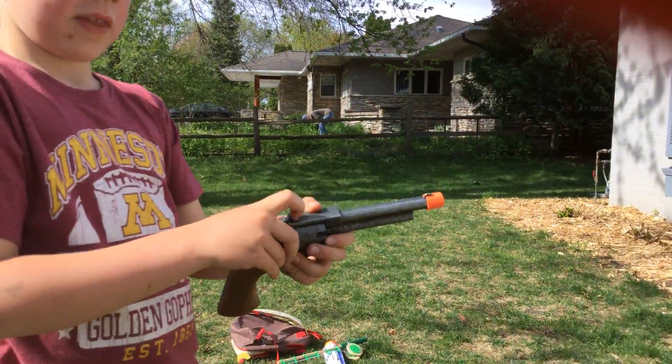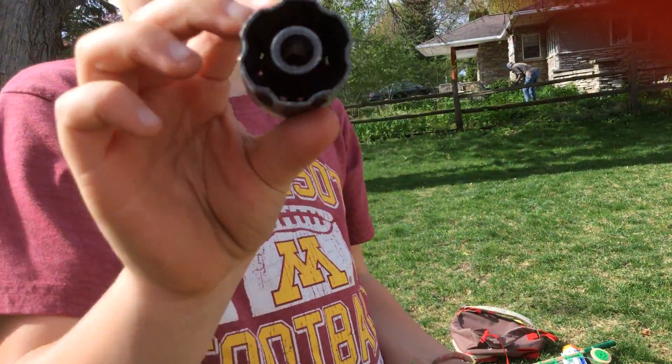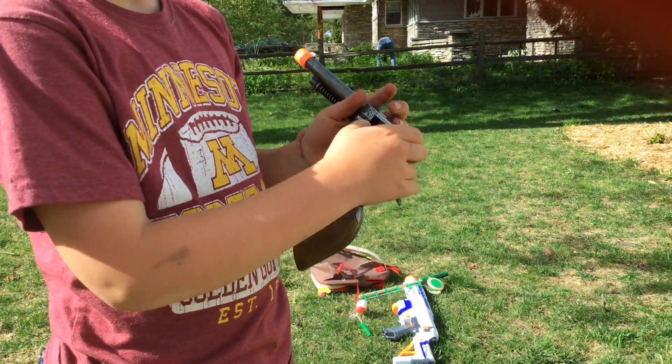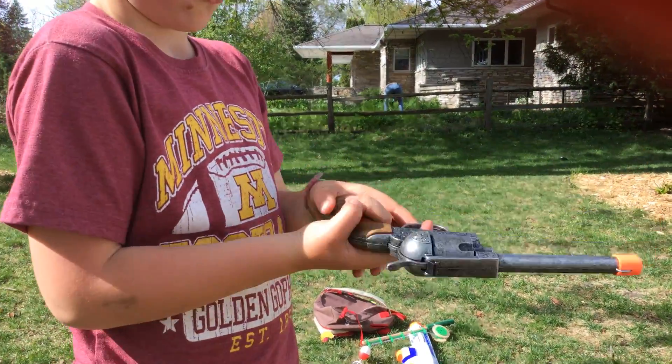You can also pull it back like that and then you can open this. There is a little spot right there and then you can put it in. There is a little thing right there — you can put it in that and go like that and shoot it.